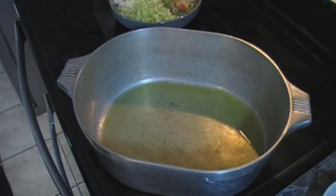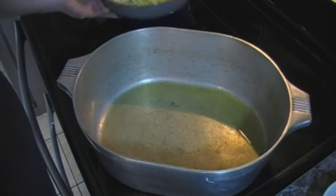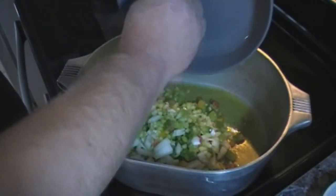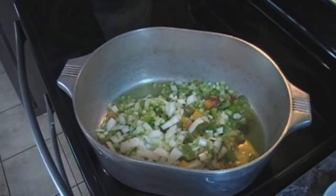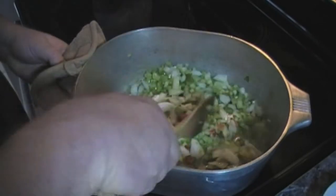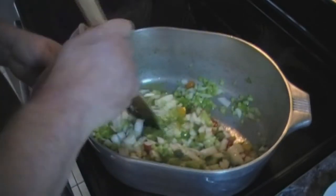In a large pot we've heated up roughly six tablespoons of olive oil, and to that we are going to add our bell pepper, celery, and onions. We're going to cook these roughly five to ten minutes till the onions are translucent.